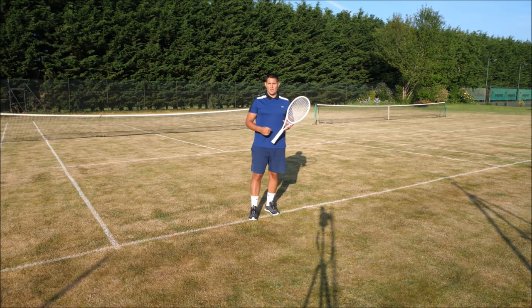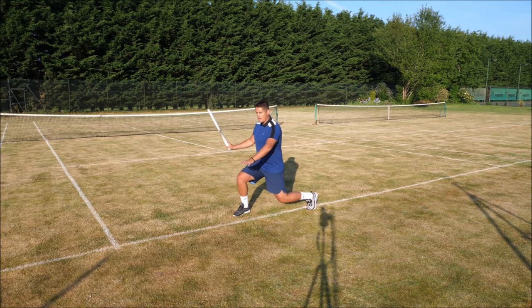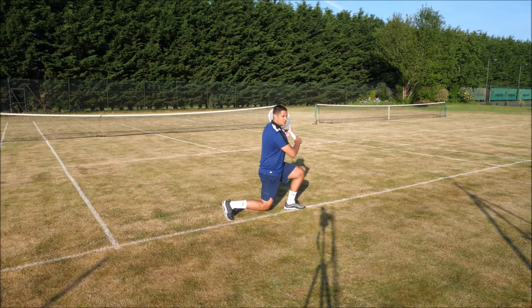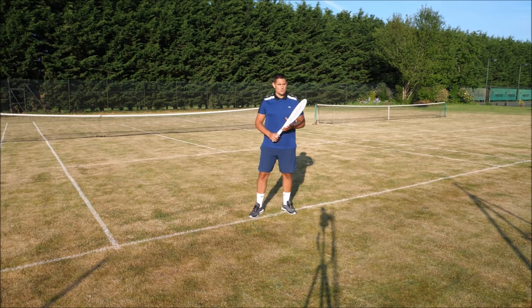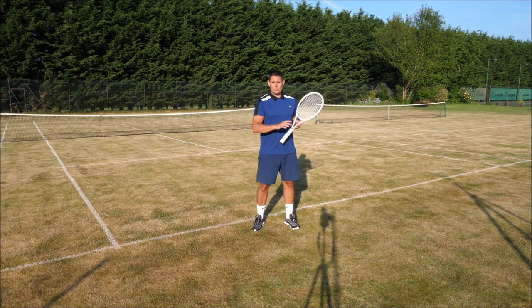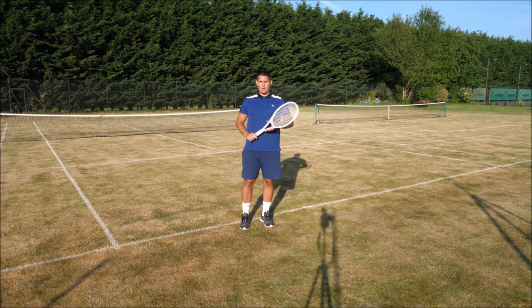Another good way to deal with these low balls is using an open stance with a lunge-to-lunge motion. You see this a lot with WTA players when dealing with a fast low ball — they get into that loaded position on the outside leg (right leg for the forehand), and instead of lifting up, they go from a right leg lunge to a left leg lunge. This ensures they stay low all the way through the contact point and don't lift up too early and lose balance. The same can be done on the backhand: go from the left leg loaded position to a right leg loaded position, maintaining that balance all the way through the shot.